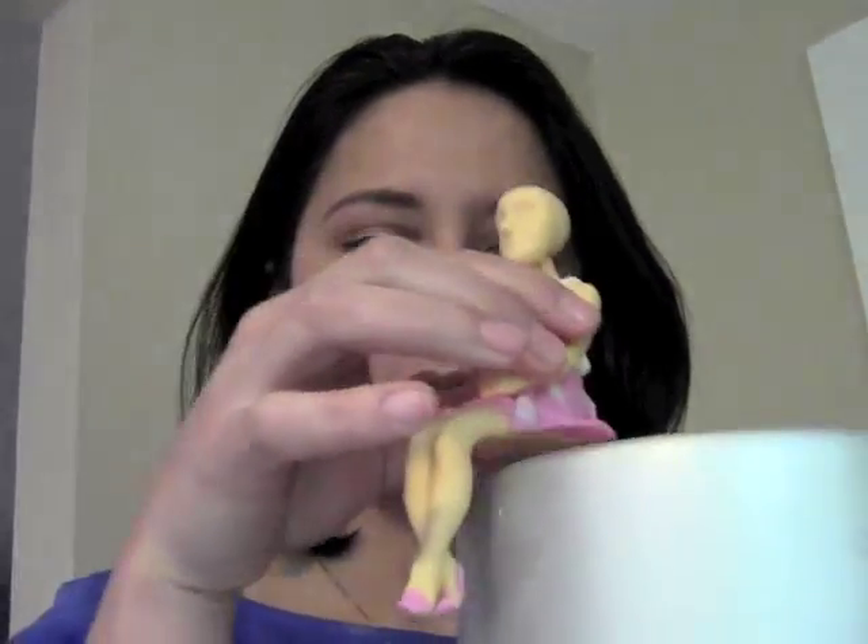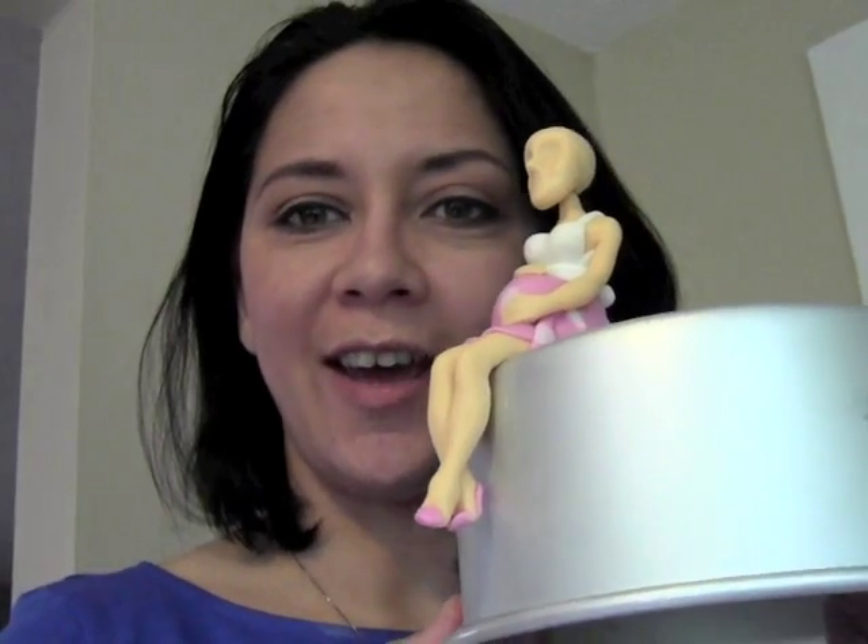Hey, it's me! I'm back! And you're back! We're both back! We're ready for a part two of making a pregnant girl cake topper. As you can see, we've got our cake topper from yesterday. She's pretty darn firm, so we're ready to add her facial features and her hair. She's gonna look so pretty! She'll be ready for the cake! Okay, let's do this!